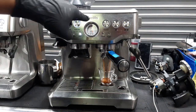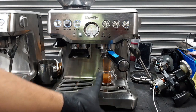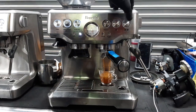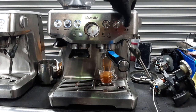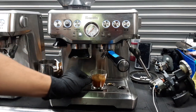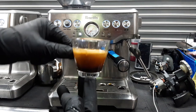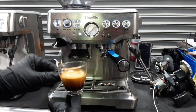Now as you can see the gauge goes all the way to the espresso range. We have a nice steady flow coming out of the machine. I'm going to manually stop this shot as the customer has programmed the volume to be higher than 2 ounces. And as you can see we have a nice shot of espresso — excellent crema, looking great.